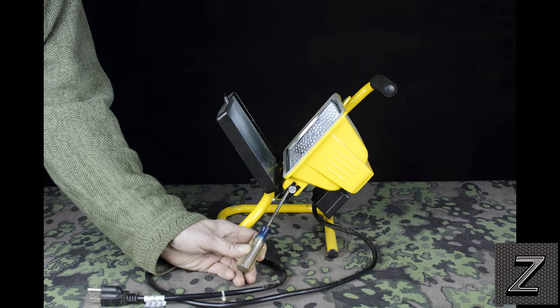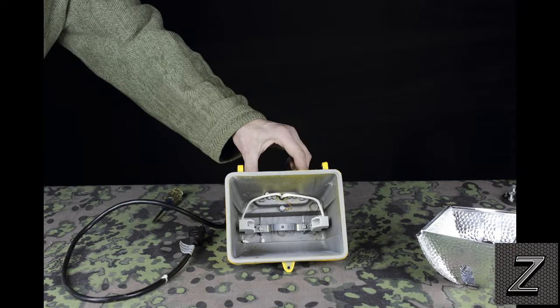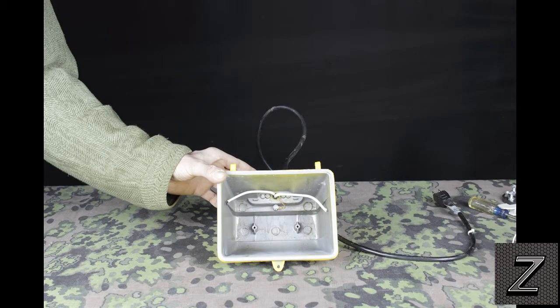The next thing we need to do is remove the reflector. On mine there's just one screw in the back; some models have two, and some cheap ones are just clipped on the sides. So depending on your model, just remove that. Inside you're going to have the bulb holder, and we are no longer going to need that. Take out whatever screws are holding it in place — most likely two — then take your wire cutters and cut the wires off as close to the bulb holder as possible, because you want the wires as long as you can have them so you've got enough length to hook them to the LED.